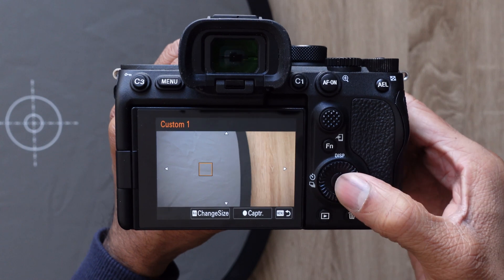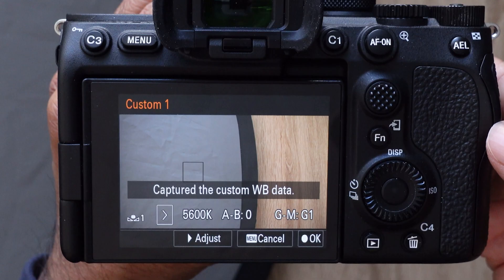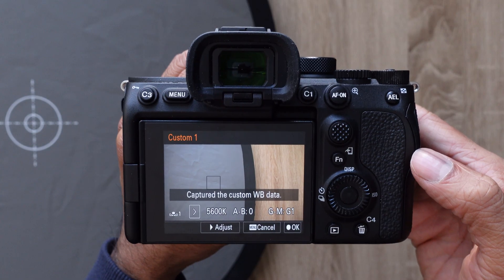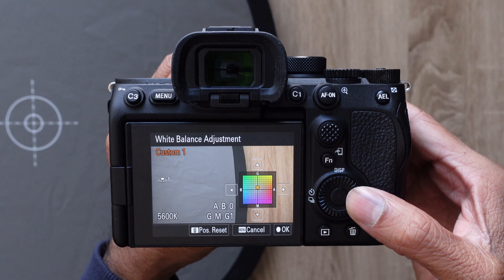Once you have the square in place, press the center button. The camera will tell us that it captured the white balance data, and at the bottom of the screen we can see the settings that were chosen. From here, we can press the center button to accept these settings, or fine-tune the color by pressing the right button on the control wheel.